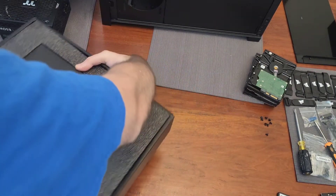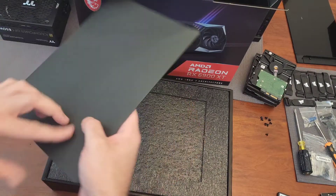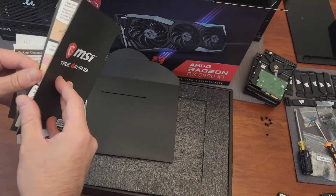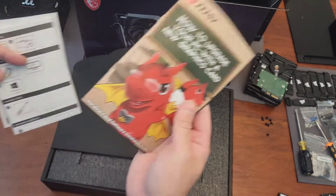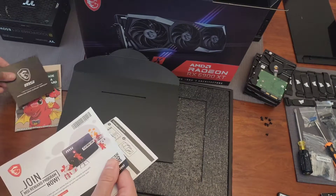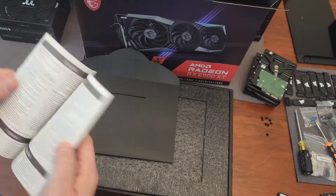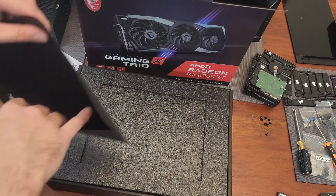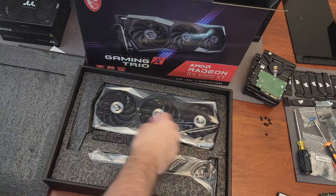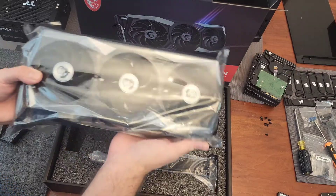I'll just slide it out on a tray. Inside there's a nice envelope, which includes a coloring book — or comic book, I guess. An installation guide for the bracket, a rewards program card, and the user's guide. Nothing else in the envelope — no drivers on a disc, which is not surprising. And further down, we have our actual card with foam inserts.